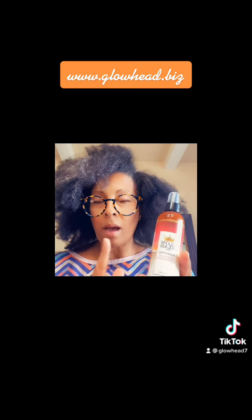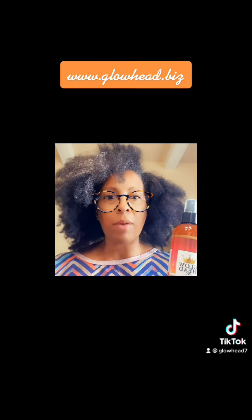So the first product we're going to use is our Glowhead hydrating leave-in conditioner, and if you're in North Carolina you can purchase this locally at Salon Glow by Rashida.